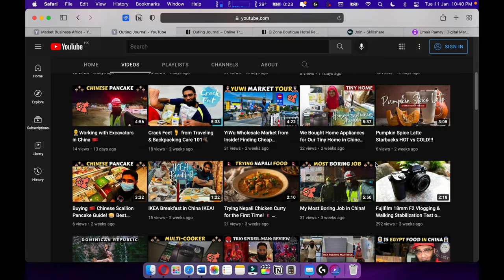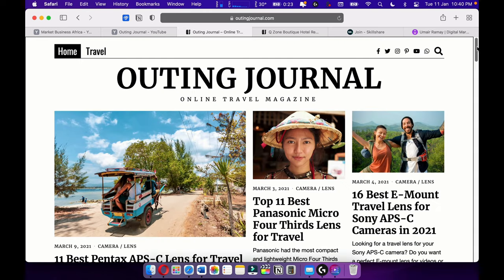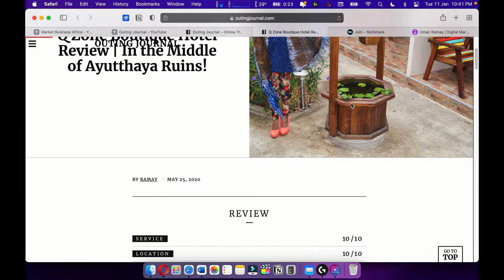Also make sure to check out my Spider-Man review — that's on Out In General. Also check out my online travel magazine Out In General, where I love to write travel articles and travel stories.